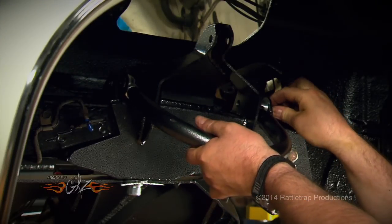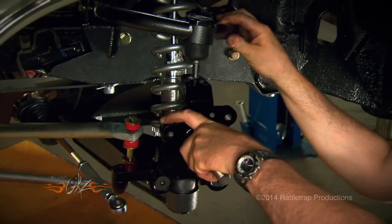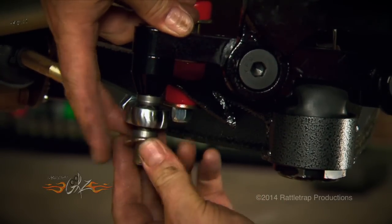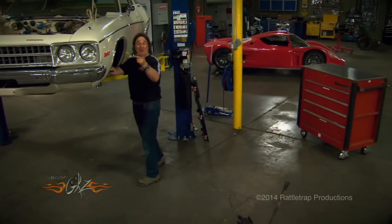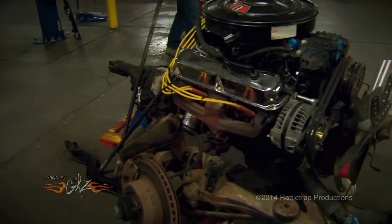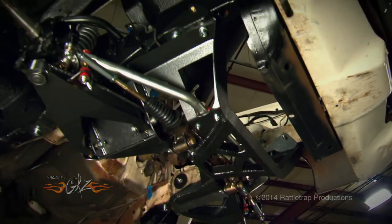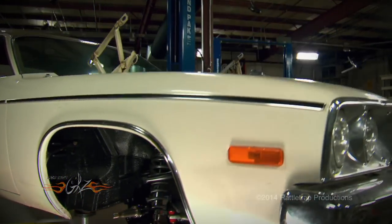We'll follow that by bolting on the new upper control arms, the coil over shocks, and finally the two inch drop spindles. Just as a reminder, this is what was originally in that car — its steering box, torsion bars, and 70s big car technology. Take a look at what we've got now: modern rack and pinion steering, adjustable coil over shocks, tremendous strength, and room for a lot of engine.